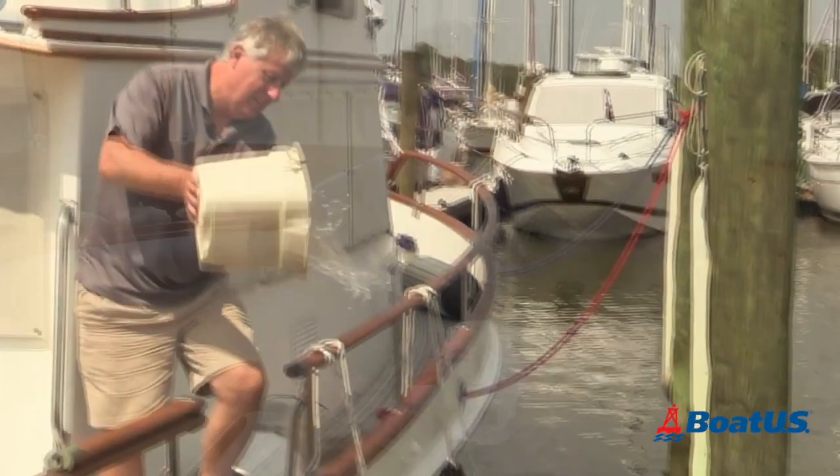It's often been said that the most effective bilge pump is a guy in a panic with a bucket. You might also be surprised to learn that neither ABYC nor the US Coast Guard actually mandates that you have bilge pumps on your boat.